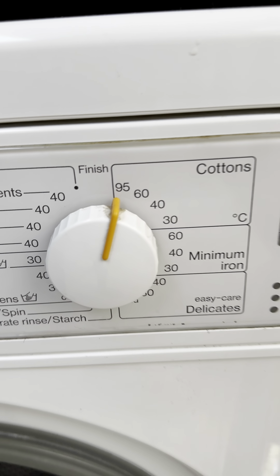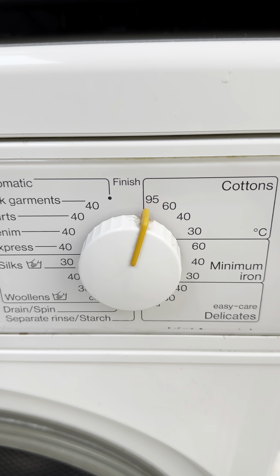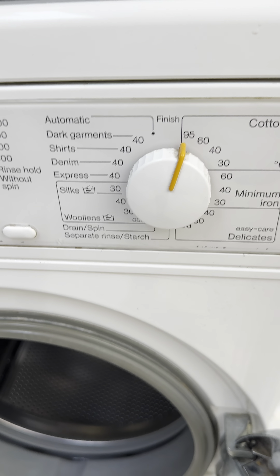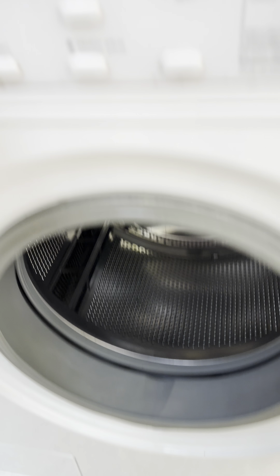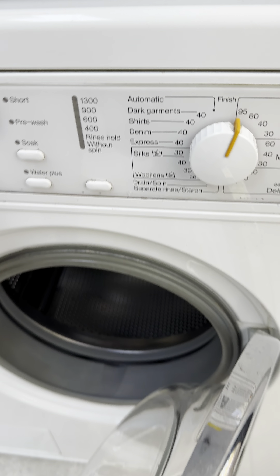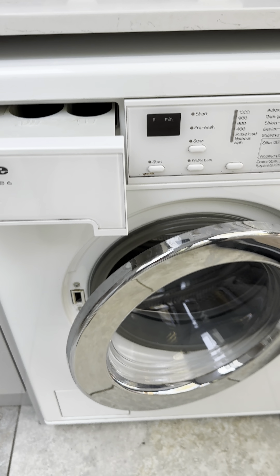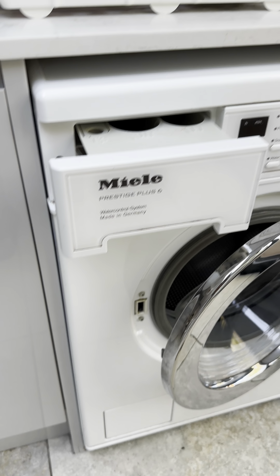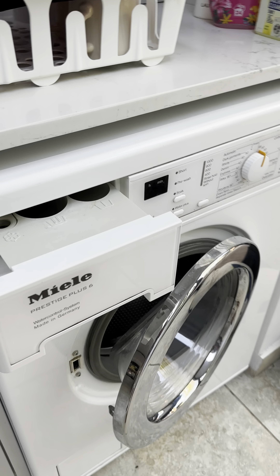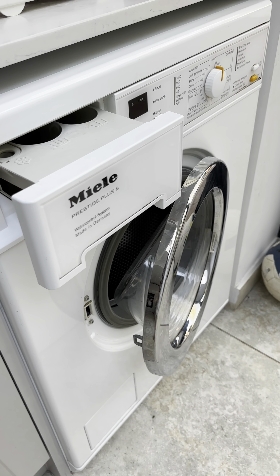I use the Dettol washing machine cleaner 5-in-1. Put all the water inside and use the 95° cotton function — it will show around 2 hours and 10 minutes, but once it senses there is nothing in the machine it will decrease its time to 1 hour and 20 minutes or so. At the end, just leave the machine open so the pressure can release and you won't feel any kind of smell inside the machine.